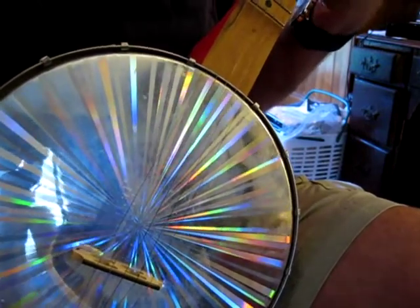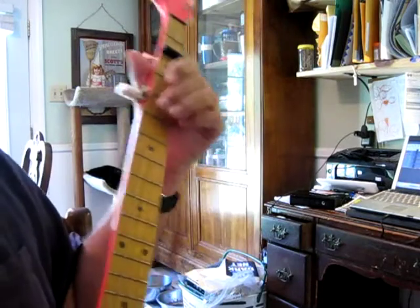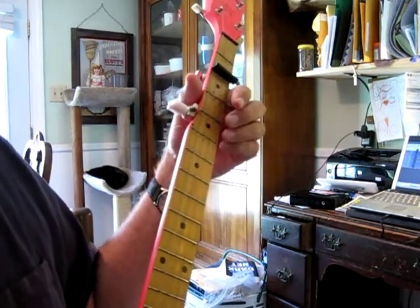Now let's go to the left hand. So now doing what Clarence Ashley was doing with his left hand — he's playing a rascato twice.